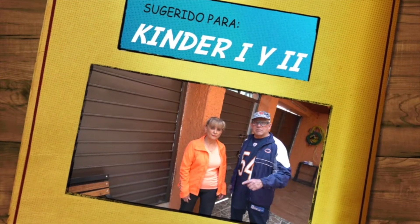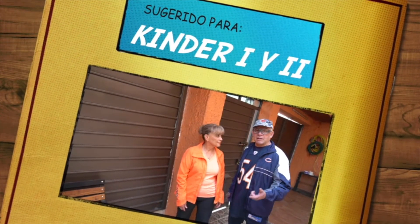Hola, ¿cómo están? Esta semana vamos a trabajar cosas de habilidades cotidianas. ¿Listos? Vamos a empezar.